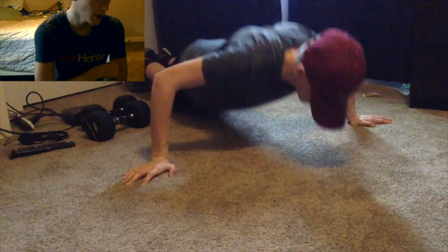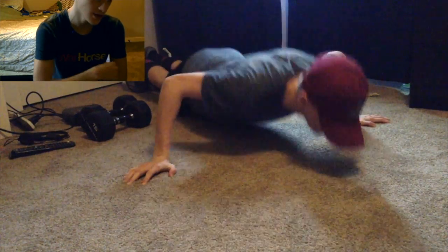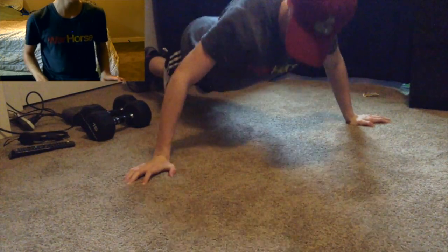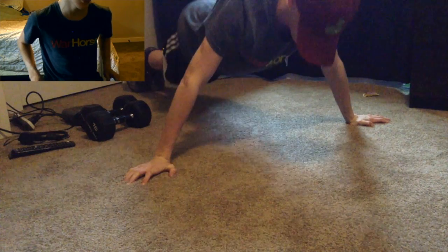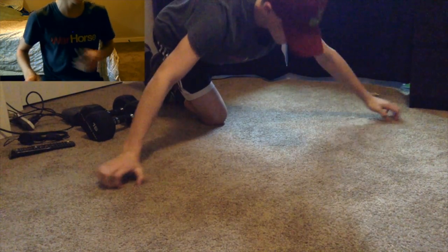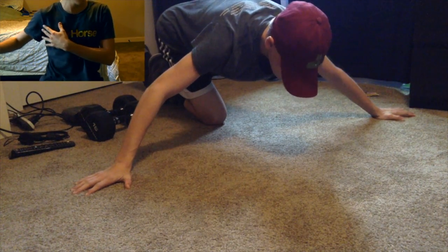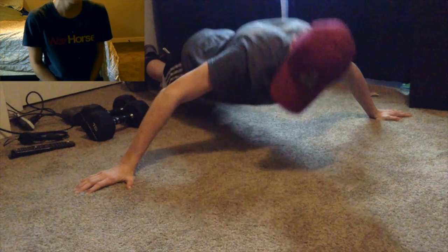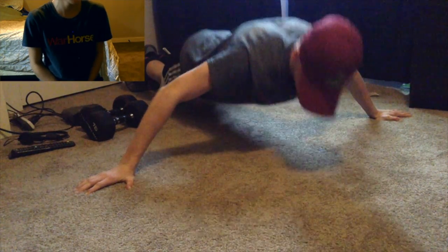Here are some wide push-ups as a finisher to hit the chest area. There are some wide ones, and I do a set of 8. Then I do it even wider so it really pulls the muscle. Set of 10.